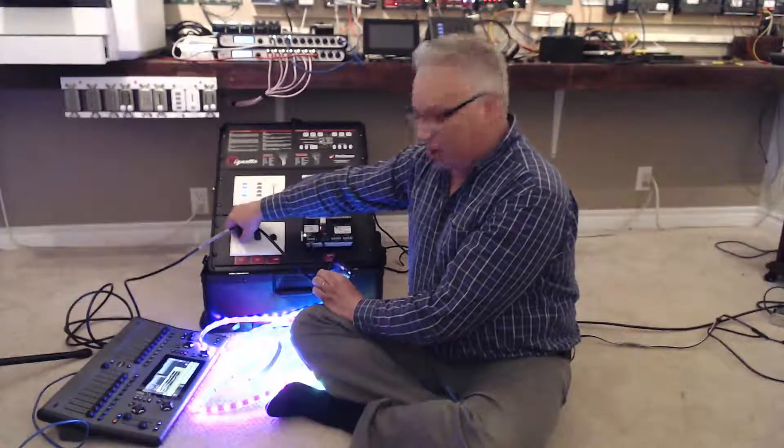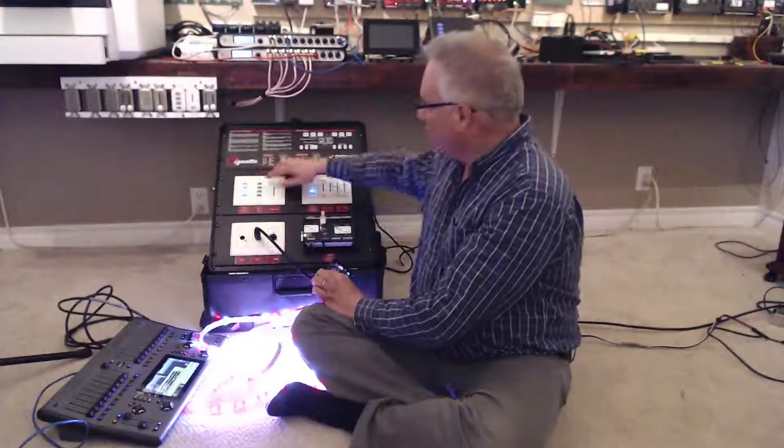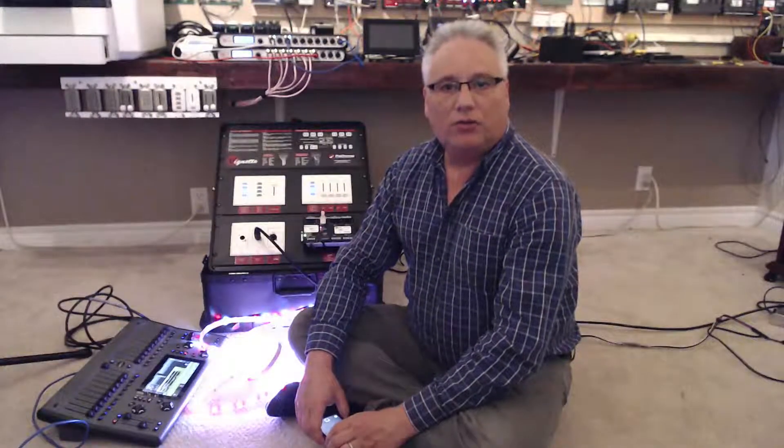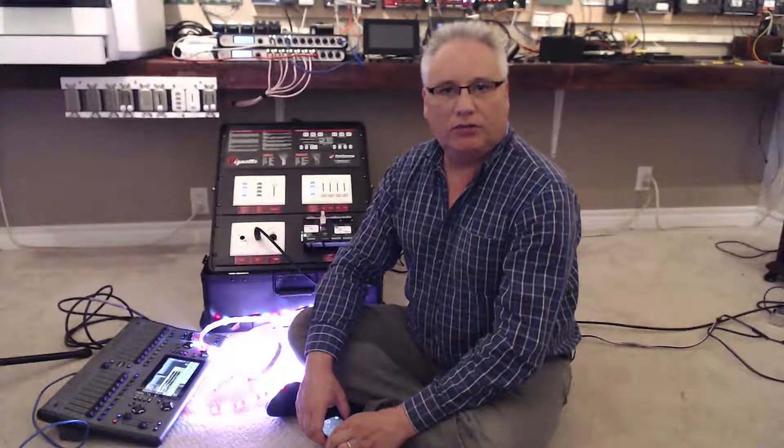If I unplug the lighting console, it waits about five seconds to make sure you don't have a broken cable, and then it will subtly crossfade from that look to the snapshot that is active. In the next video I'll demonstrate how you can lock things out when the theatrical console is plugged in, and then we'll move on to zone control. Join me next time — it's Rob from Pathway Connectivity Solutions.